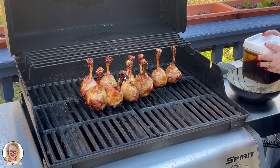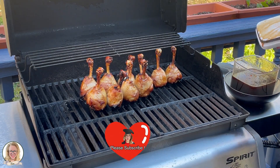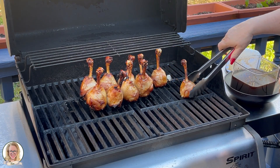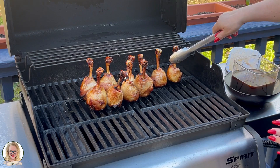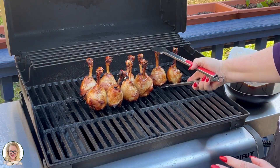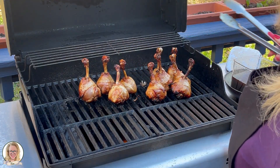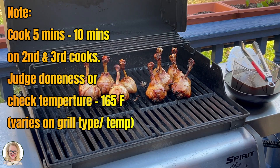They look really good! Now we're going to dip the lollies in the sauce. We're going to cook those for about another 10 minutes and then come out and dip them one more time.